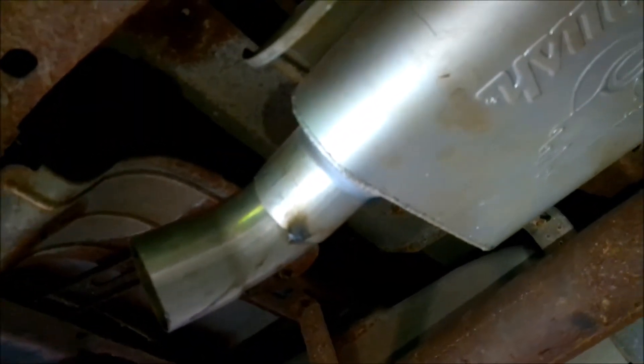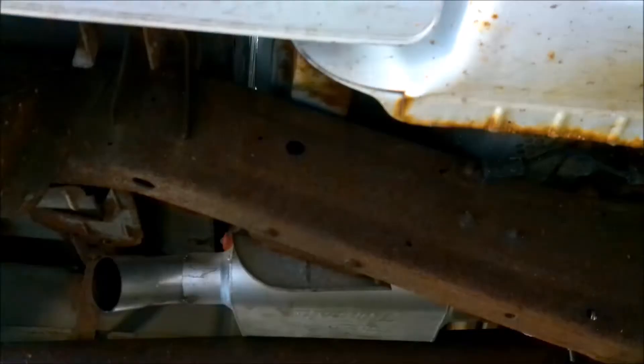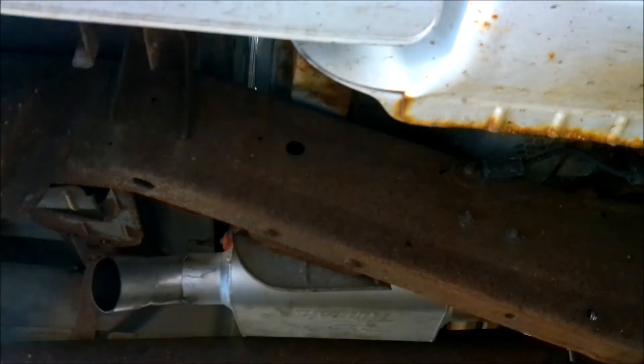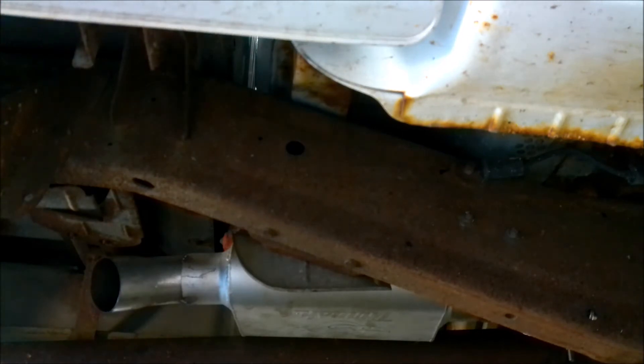Right now we just have it turned out to shoot in the direction the exhaust will go. Look at the old Thrush - it's 3-inch in, 3-inch out. A little flex tubing, got the Evil Energy V-band clamp there. 3-inch Y-pipe goes around - here she comes off the header, into the V-band on both sides.